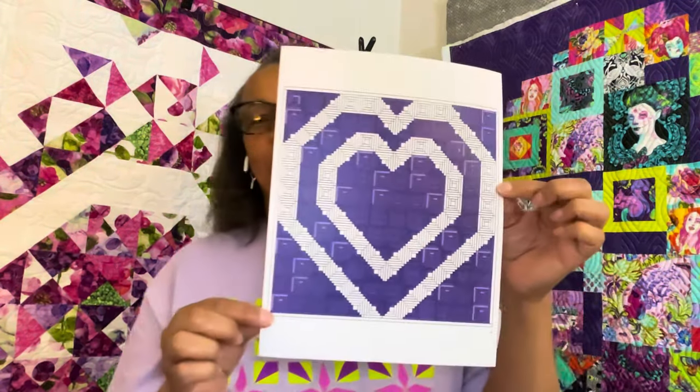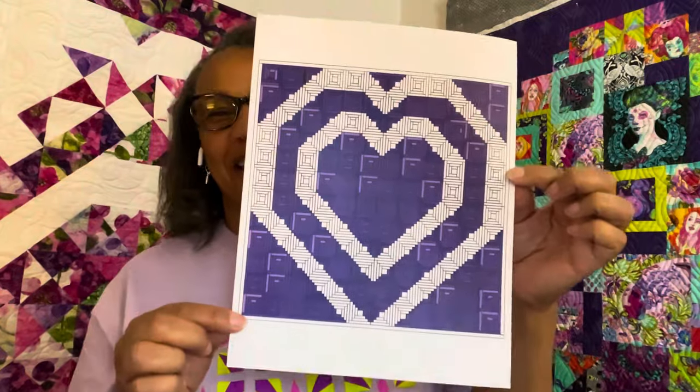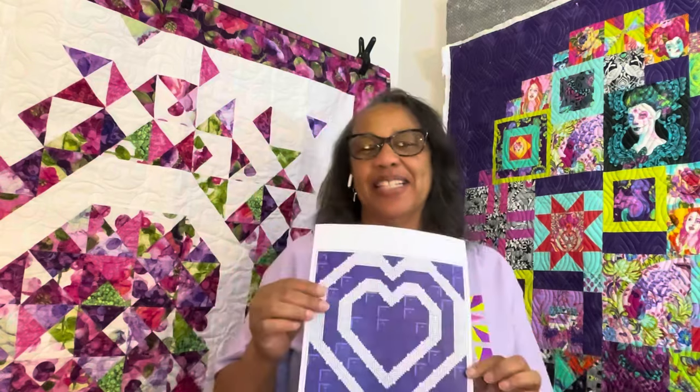Then I got excited and I did a purple mock-up. Love it, don't you? But I have a lot of purple going on, so I told myself no — you have to get out of that comfort zone and do something a little different than purple.